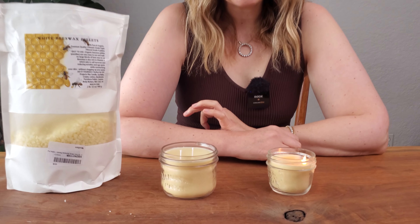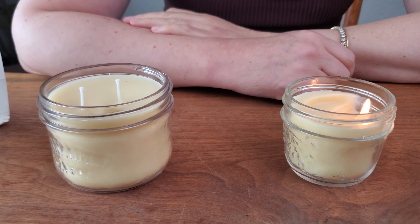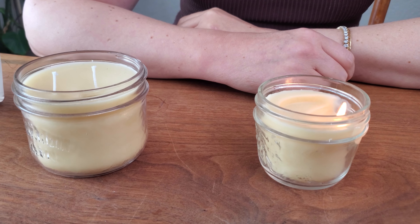So this made these lovely beeswax candles for a fraction of the price, which are just lovely to burn in the winter season.